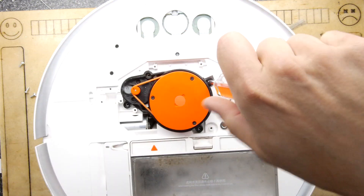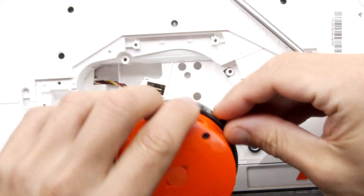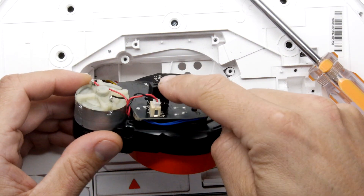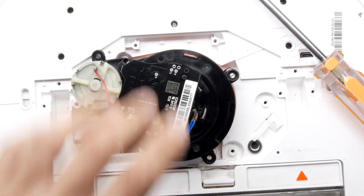Undo the four screws around that radar assembly — I'll zoom in a bit so you get a better look. You can see that's popped out. It has come out as a complete unit. On the bottom, you'll notice there's a header — that's the actual PCB connection, and that's what allows it to come out in one piece. You don't have anything otherwise to undo.